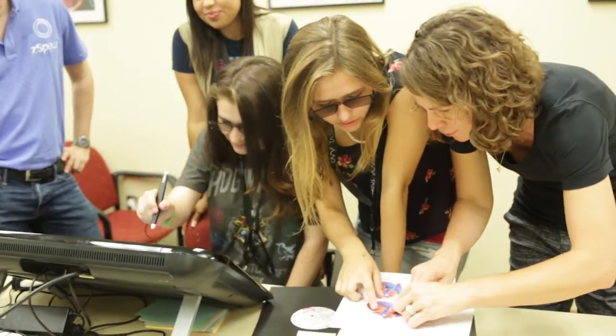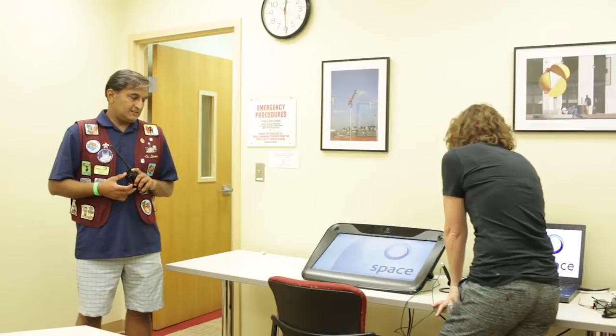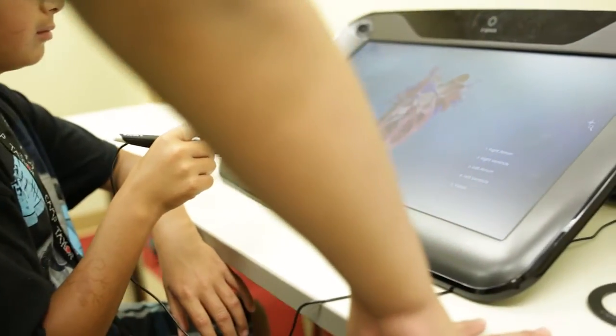Mostly with just little one-on-one discussions or group discussions and diagrams, and that was just a phenomenal experience. It's very gratifying to see that it works. So taking the next step is to really build a 3D model so they can actually see it and play with it.